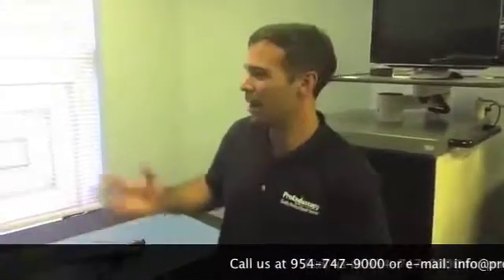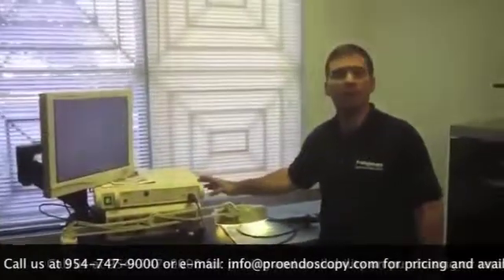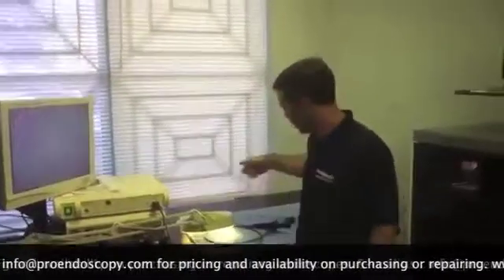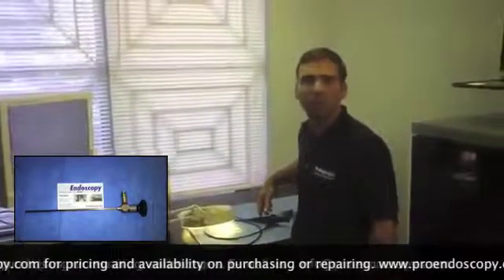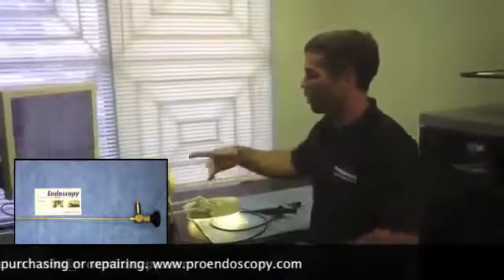Hi everyone, this is Cesar again with Pro Endoscopy. Today I'm going to explain — we had a purchase and an email come in regarding this camera. The purchase was with a flexible endoscope, and they wanted to know what settings to use on their camera.